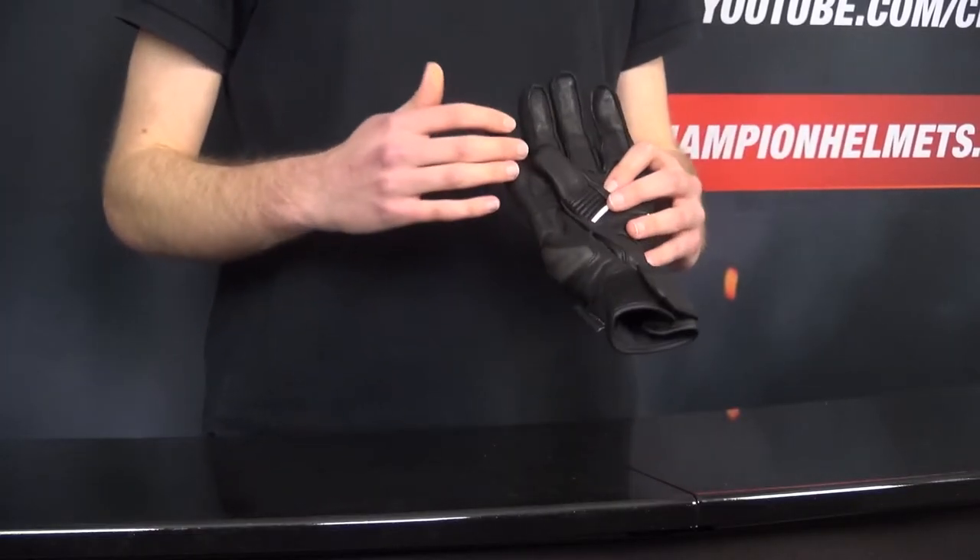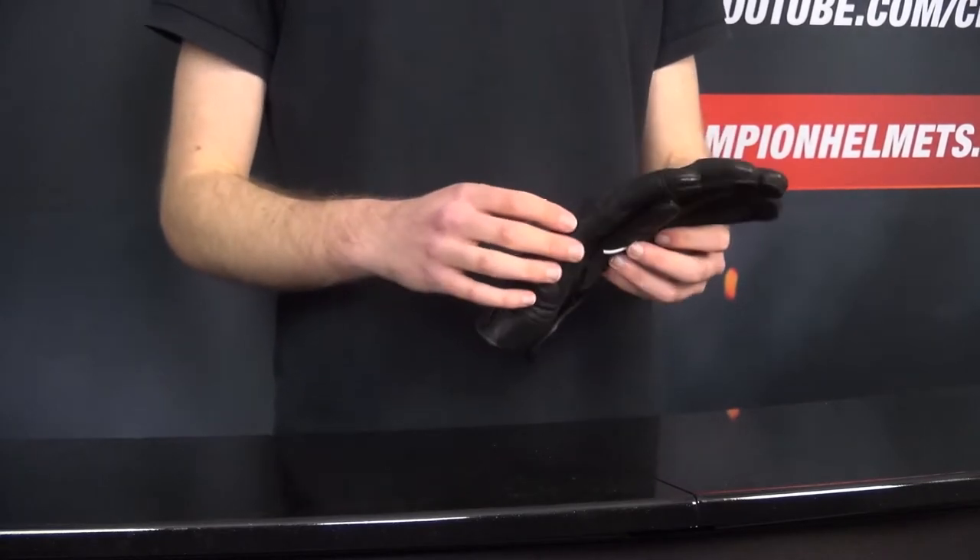If you put your hand out to break your fall, that palm slider does its job. Also notice the additional leather reinforcements in the bottom of the palm as well as on the side of the little finger. All these features together mean the gloves are CE Level 1 certified, which is standard for the majority of riding gloves currently on the market.